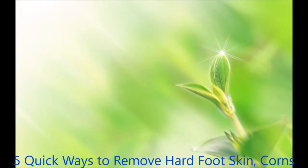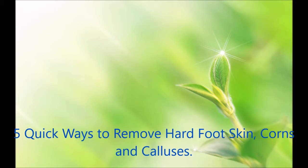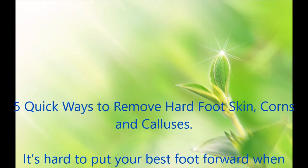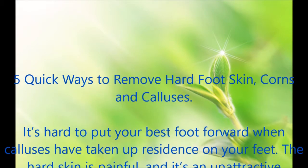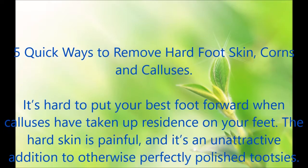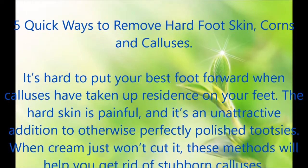5 Quick Ways to Remove Hard Foot Skin, Corns and Calluses. It's hard to put your best foot forward when calluses have taken up residence on your feet. The hard skin is painful, and it's an unattractive addition to otherwise perfectly polished tootsies. When cream just won't cut it, these methods will help you get rid of stubborn calluses.